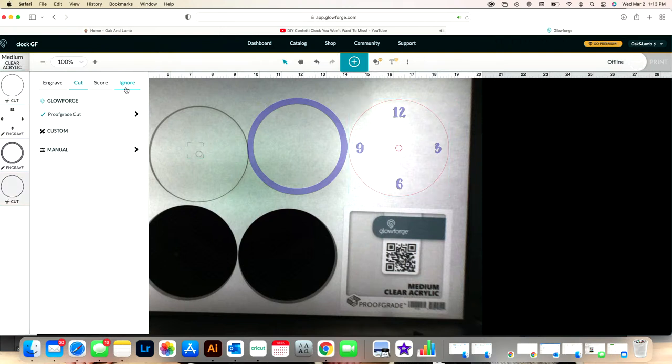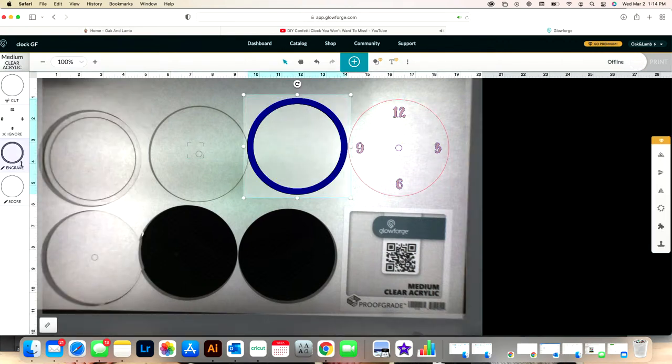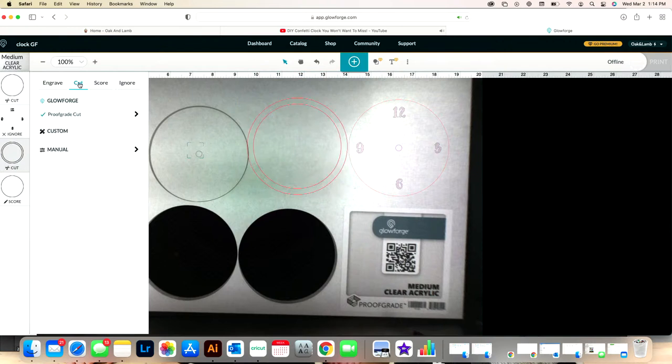Because I am going to be filling this with resin, I don't want that hole there so resin doesn't seep out. Instead of deleting it, I'm going to set it to score so it will score the center and I know exactly where the center of the clock face is. I'm going to flip the piece so the scored part is on the back, making it easy to find center. Red lines mean cut, blue is engraved, and purple is score.